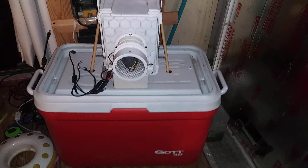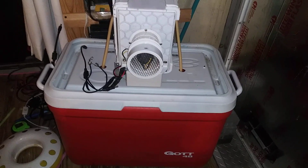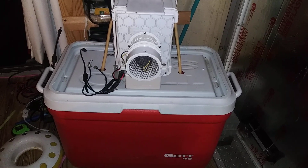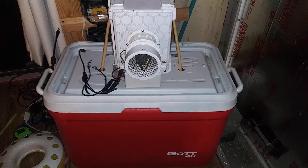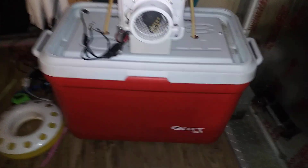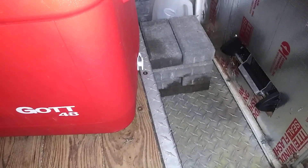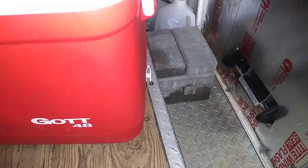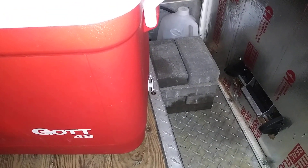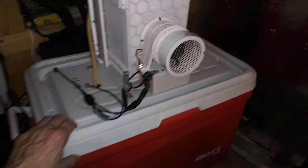Hey everybody, it's James with Cold School. This is a follow-up to using concrete bricks versus ice, or versus plastic frozen water bottles or plastic frozen saltwater bottles. This afternoon I took eight frozen cement or concrete bricks — two of them were frozen for probably a couple of weeks, and I bought six more and froze those for two days in the deep freezer.